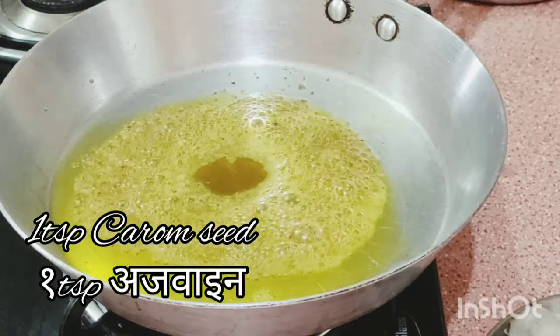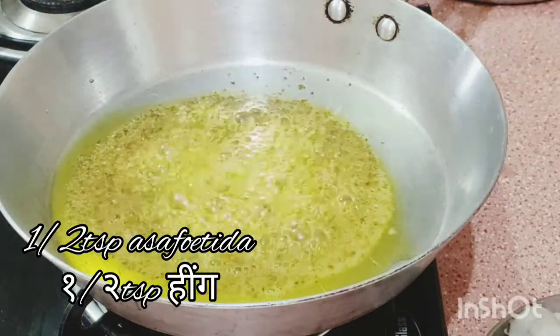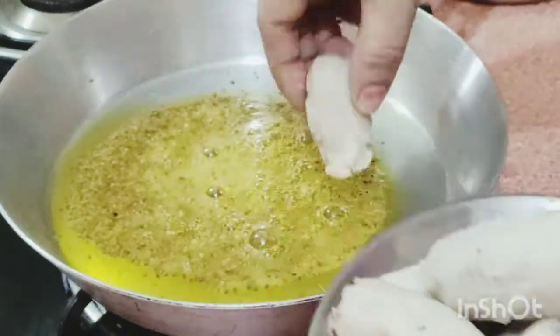1 teaspoon of carom seed — 1 teaspoon of ajwain. This is the half kilogram taro root, already boiled.